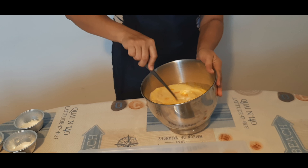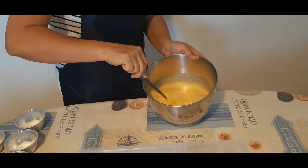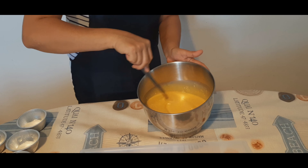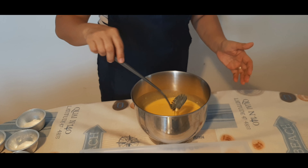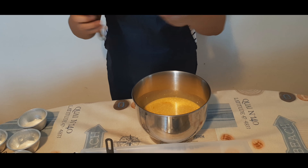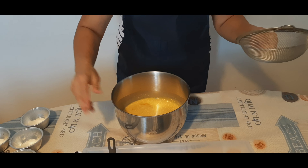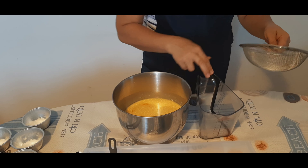I-whisk lang po natin ng mabuti para ma-mix siya ng maayos. And after mahalo natin ng maayos, saka naman natin siya sasalain. Ang gagawin ko po, dito po na lang siya, ita-direct salain.